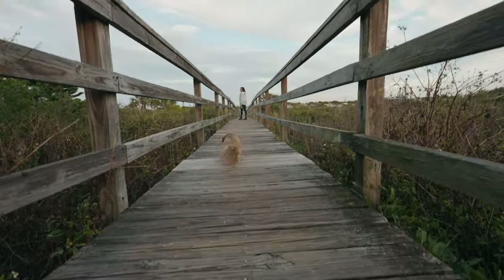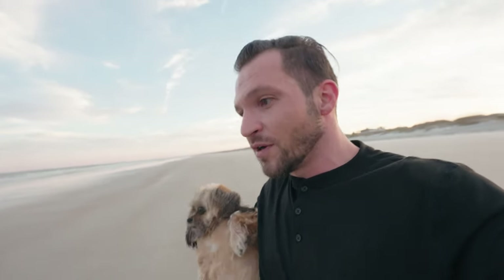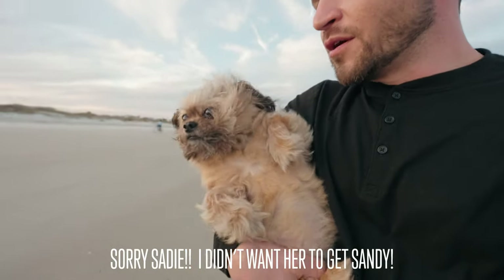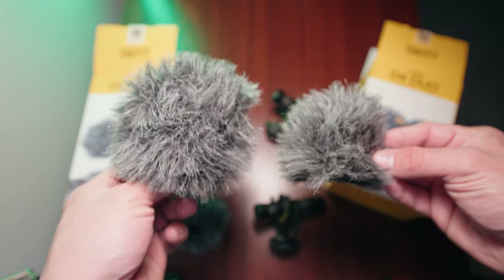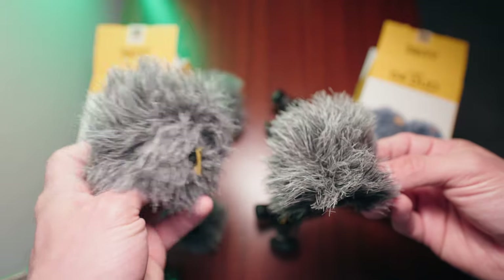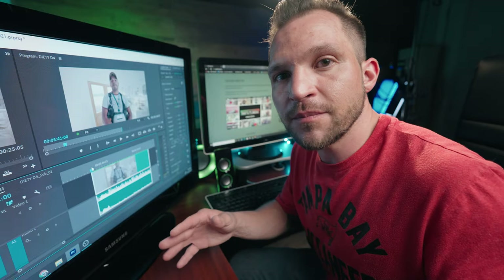Just got done shooting - it was a great turnout. Now people always talk about the Deity D4 Duo having problems in wind. I'm here on the beach now, which is probably one of the windiest places you can be. You can see the amount of wind blowing - this is the true test. The new wind muffs are literally double the size of the old ones, so that's how the wind problem has been solved - they made them way bigger and upgraded them.